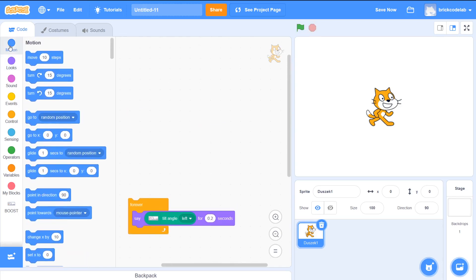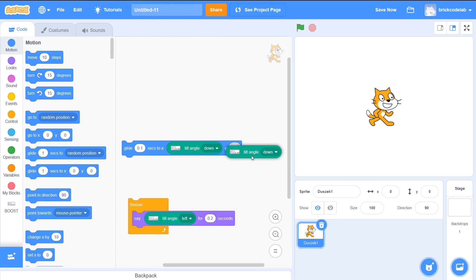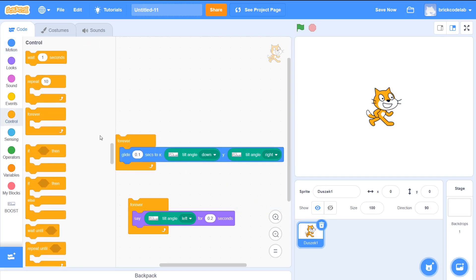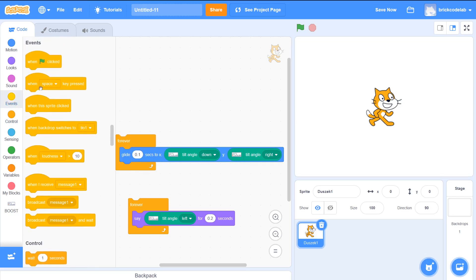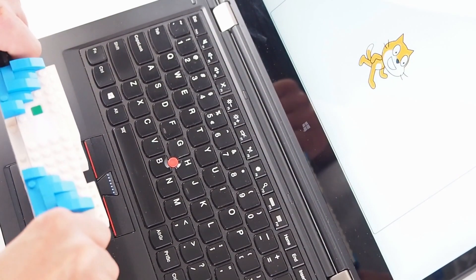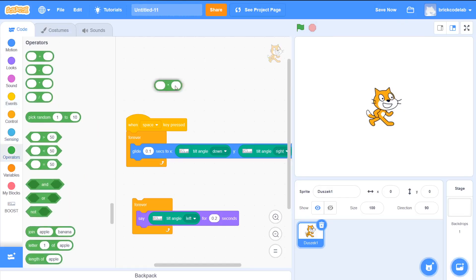The tilt angle values can be used to move the sprite. To get the full range, we must multiply them by 5.